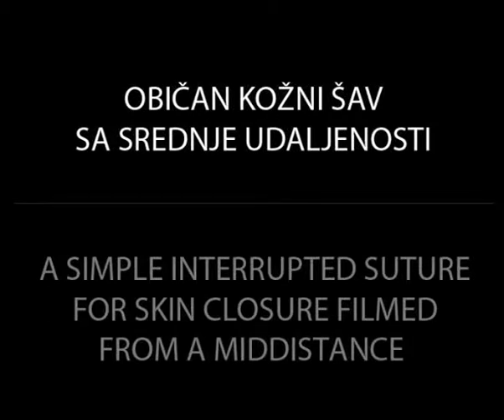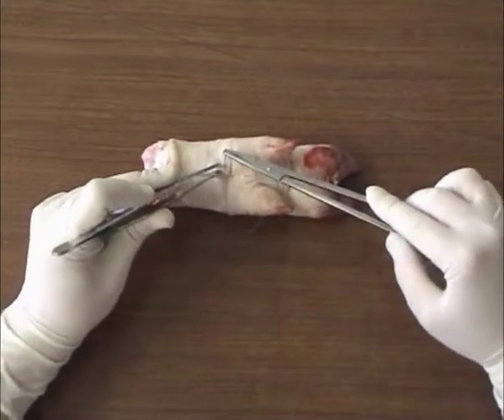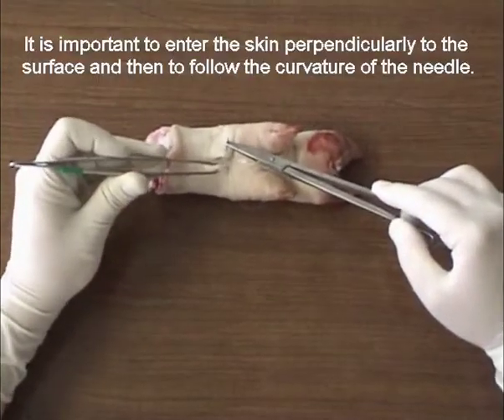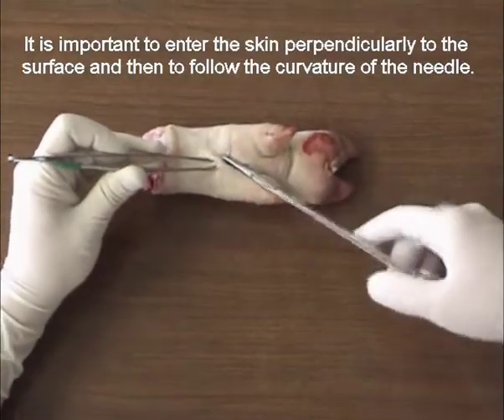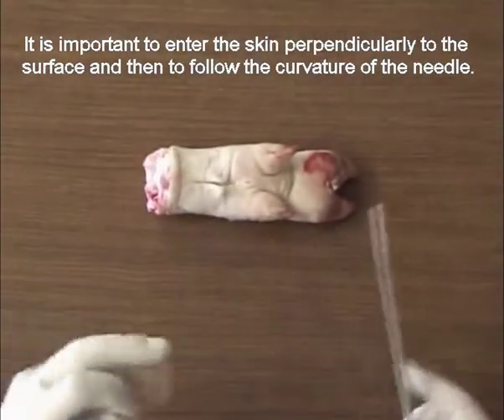A simple interrupted suture for skin closure, filmed from a mid-distance. It is important to enter the skin perpendicular to the surface and then to follow the curvature of the needle.